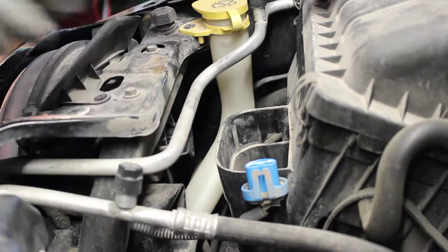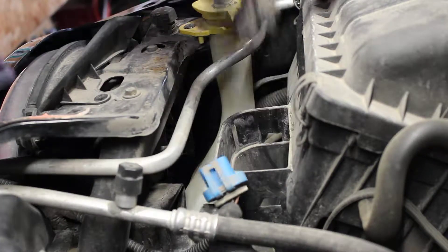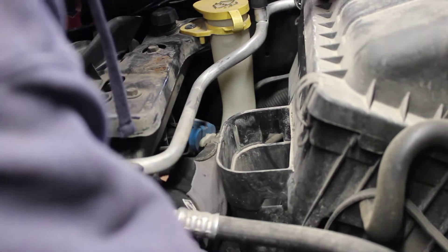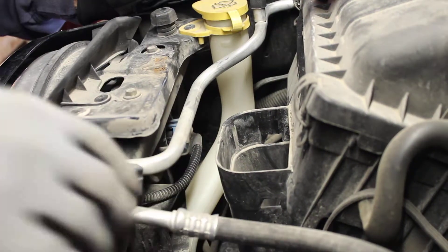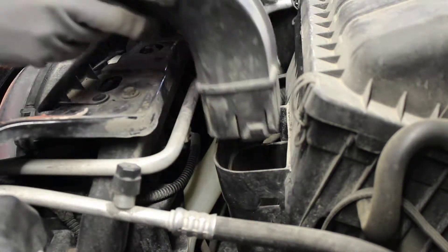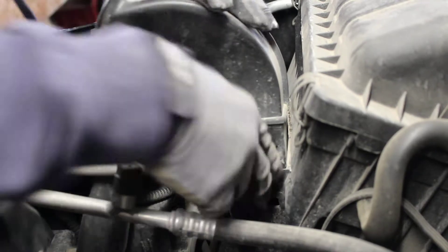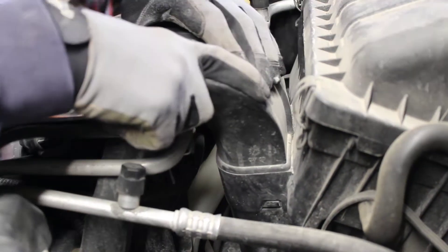Anyway, a customer called me up and said hey, I've got a headlight problem. I said pick up a bulb and come on down. Take your time and that's it — job is done. Now take this piece here, your fresh air intake — that all fits right back in.